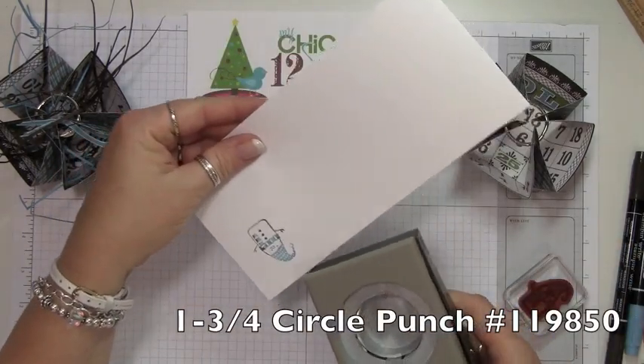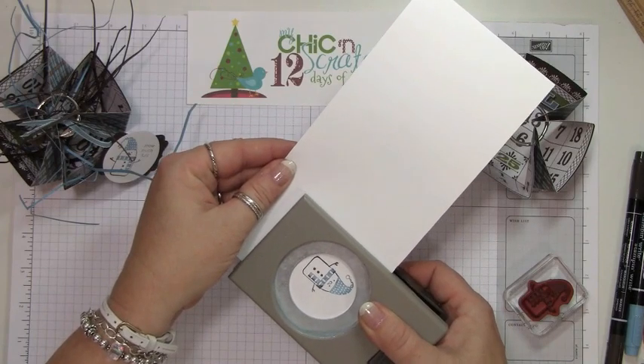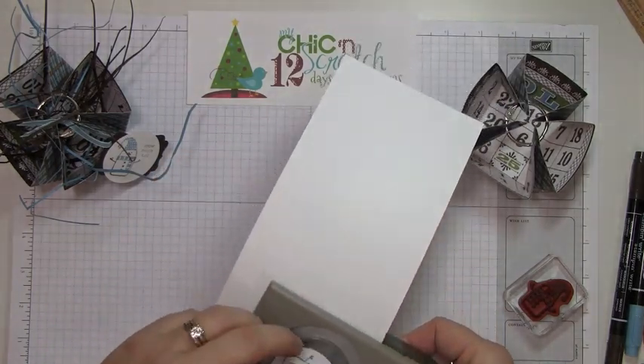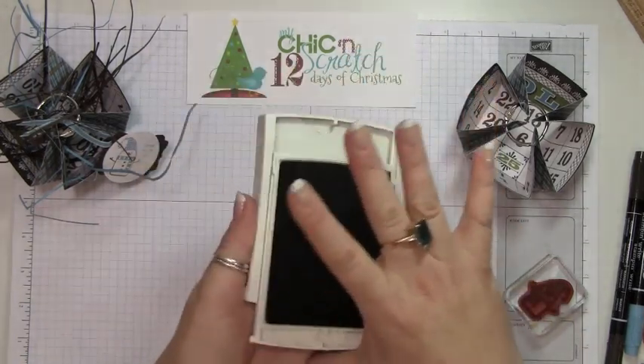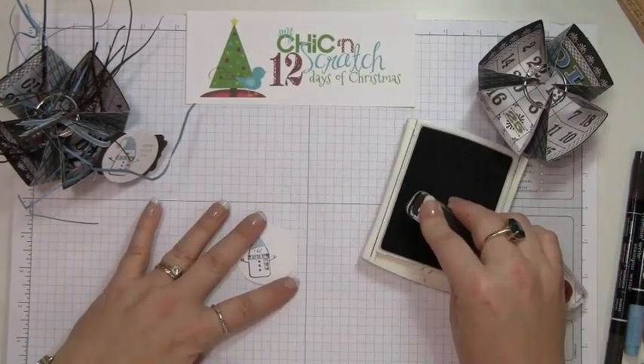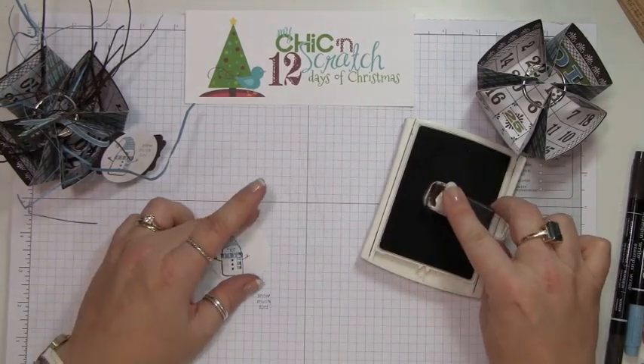I'm going to punch that out with the one and three-quarter circle punch, and then I'm going to stamp the greeting with early espresso ink. Yep, it looks good.